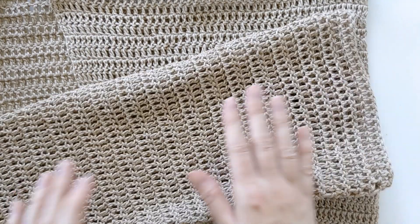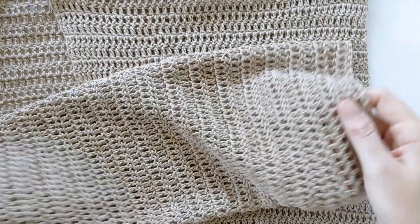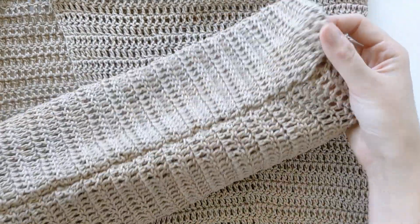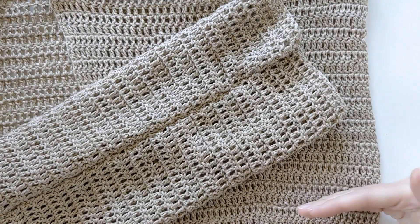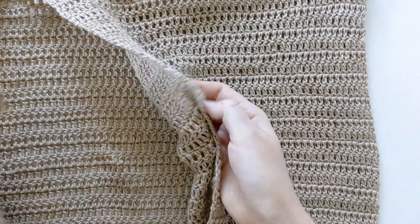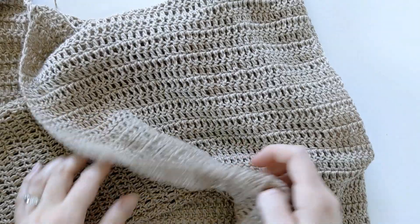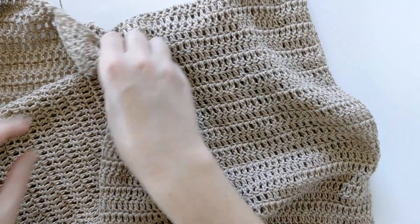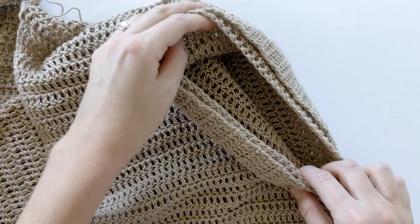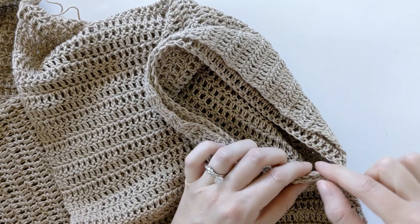First things first, turn your sleeve inside out so the seam is on the inside. Insert the sleeve into the cardigan, making sure that the seam is on the bottom. Here's the front of my cardigan — we're just going to put it in there, lining it up with the seam on the bottom. This is what you're looking for. Now go ahead and whip stitch the sleeve to the cardigan, starting from the bottom and working all the way around, making sure to only do these two sides.